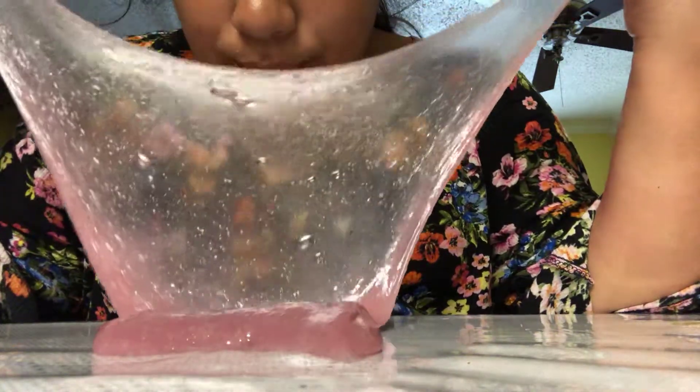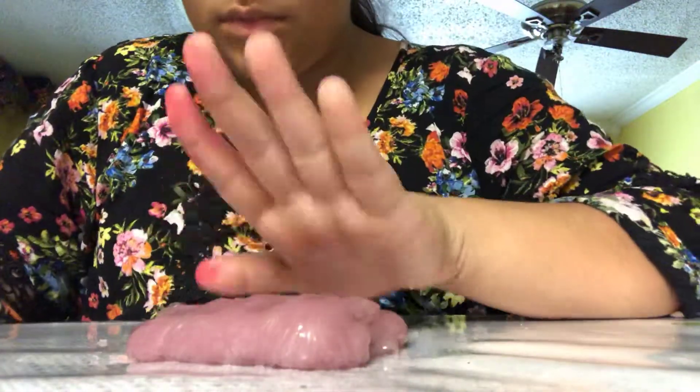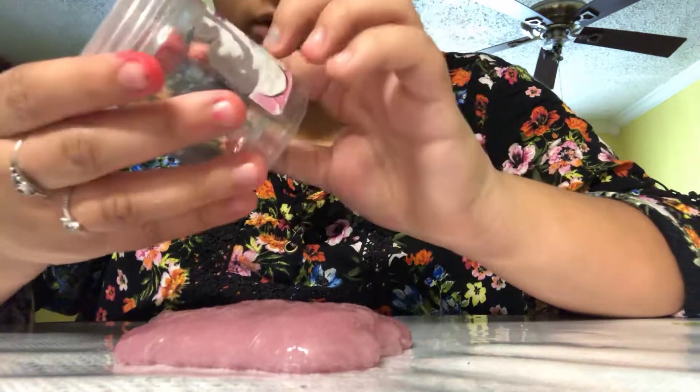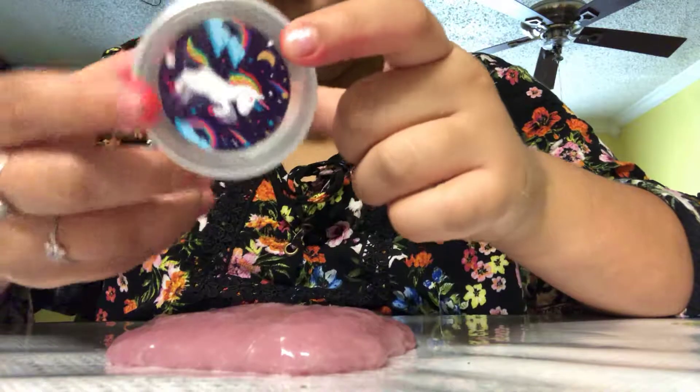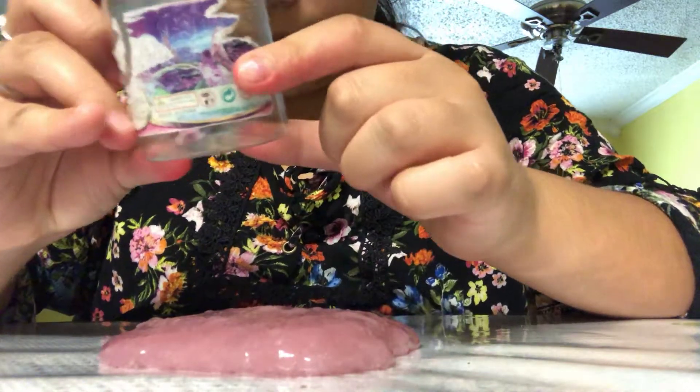So if you want to look up this slime, let's jump into this container. Open this logo. Not this medium. So, let's see.